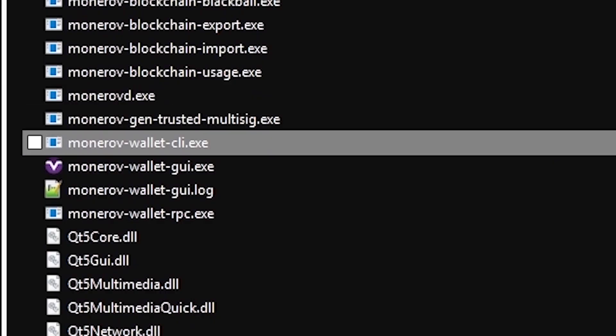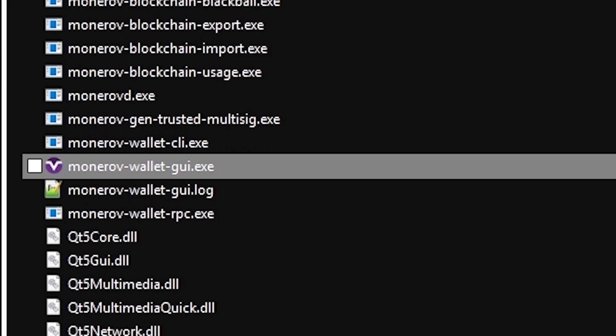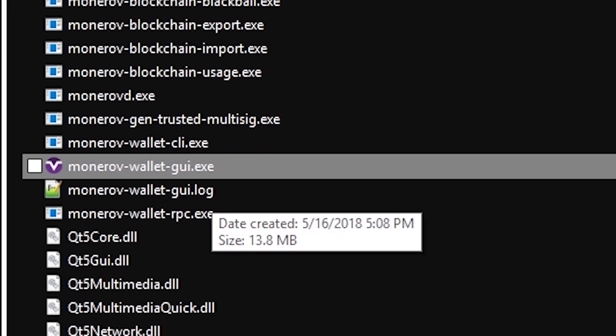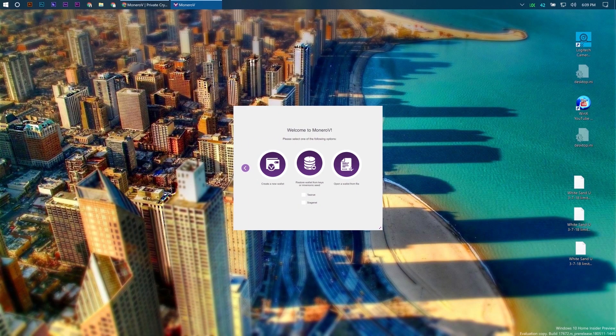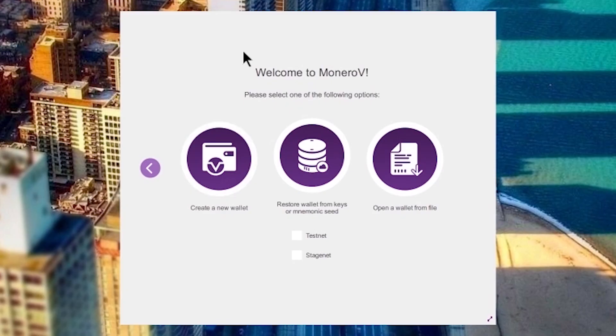You just click through the folders and keep clicking until you get here. Once you get to this point, scroll down and find the Monero V Wallet GUI .exe and run it. Once you unzip the files, this is what you're going to see.